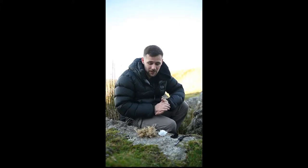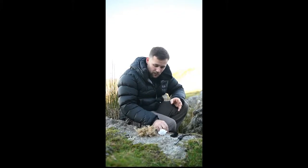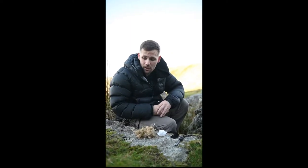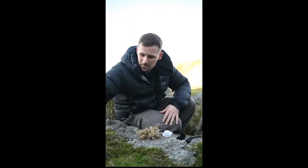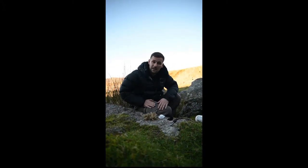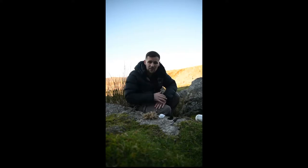So what we're going to talk about now is setting the fire. As you can see on the video, I've been walking around with dry grass in my pocket. As I've been on the move over Dartmoor, I've been picking up bits of rush grass and bits of dry grass and put them into a little bundle, carried in my pocket to hopefully dry it out.